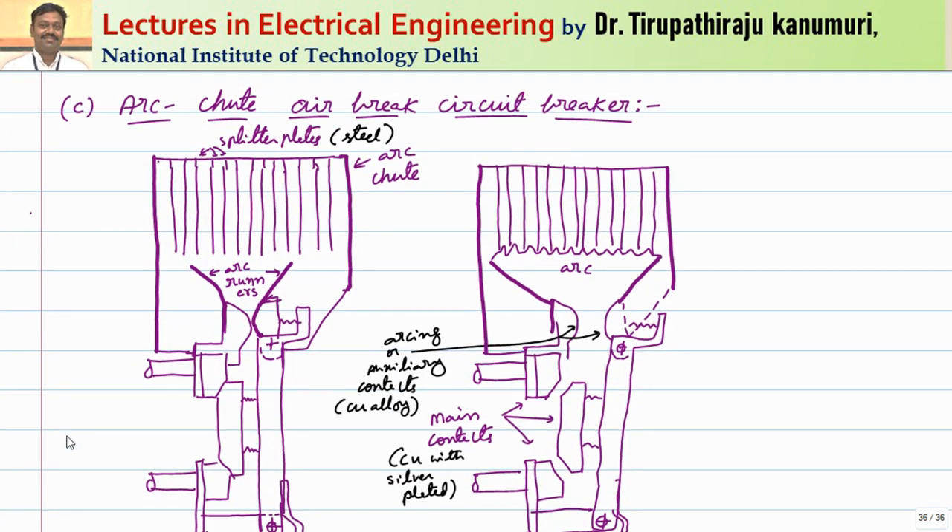There is one more technique used in practice: the arc chute air brake circuit breaker. In arc chute air brake circuit breakers, several splitter plates made of steel are inserted in the path. In the previous two methods, only single terminals are used for both normal and fault conditions. The problem is that under fault conditions, enormous heat is produced, and if normal copper is exposed to that temperature, the contacts may be damaged. To avoid this problem, the contacts are divided into two separate contacts. One is the arcing contact, also called the auxiliary contact.